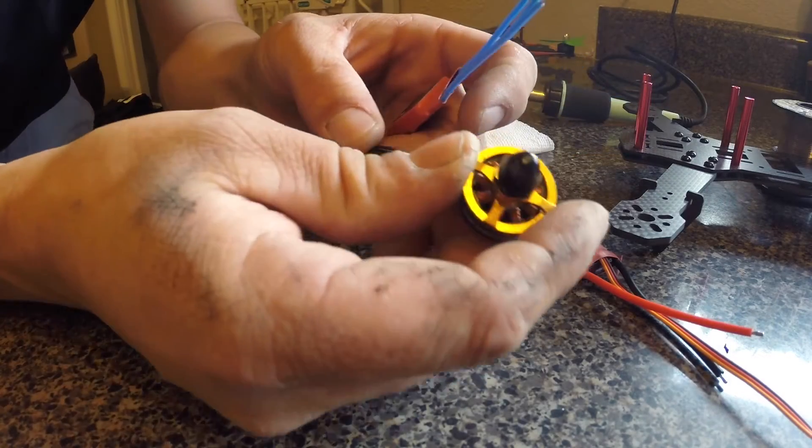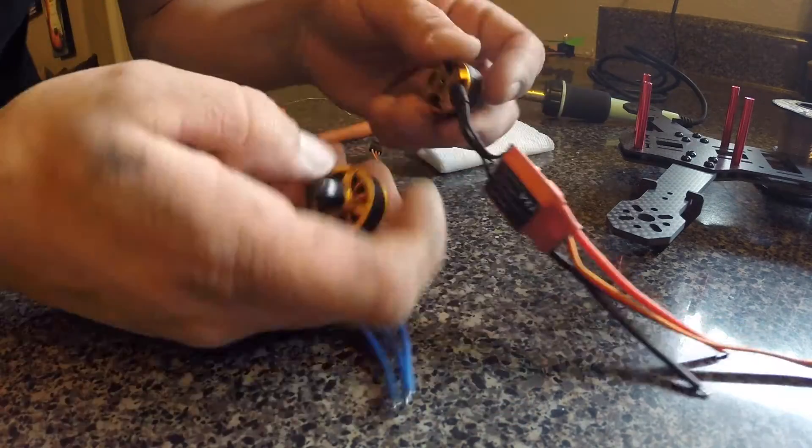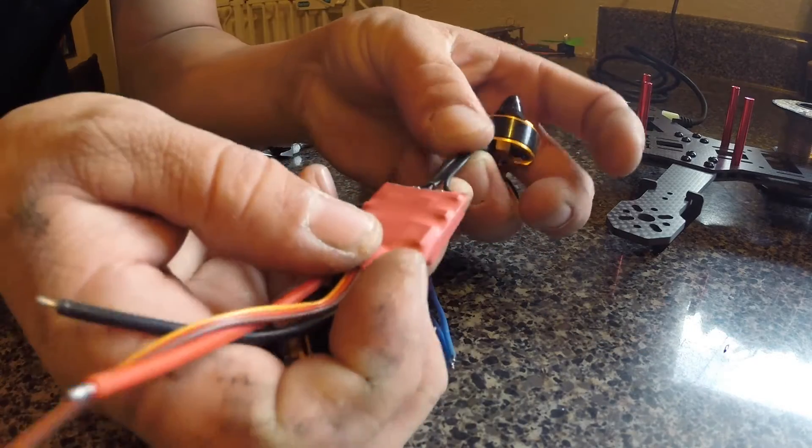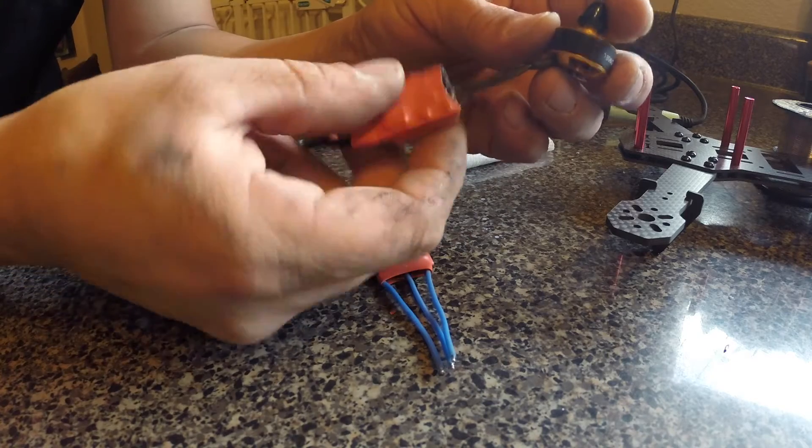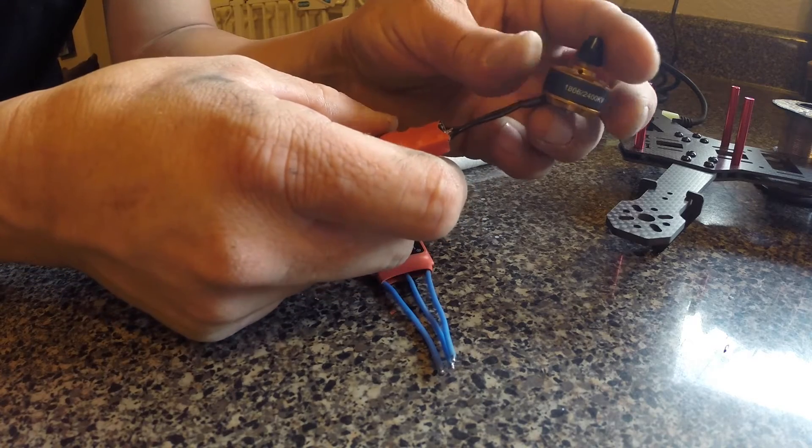We're going to be now going into the reverse motors. We've already done the forward motors, and that is obviously wire for wire, straight forward. It doesn't matter which way you do it, it's going to spin that same direction.